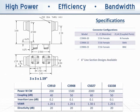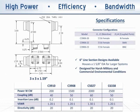We also carry, although not shown, a line section design which houses a 1-5/8ths EIA for larger systems. Regardless of the enclosure, we designed our 80 to 1000 MHz family for harsh military and commercial environmental conditions. ROHAS and non-ROHAS circuits are available.